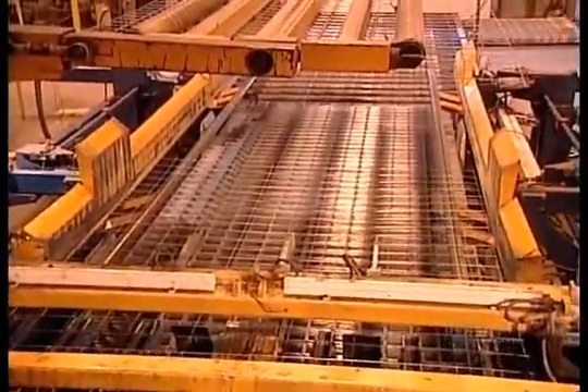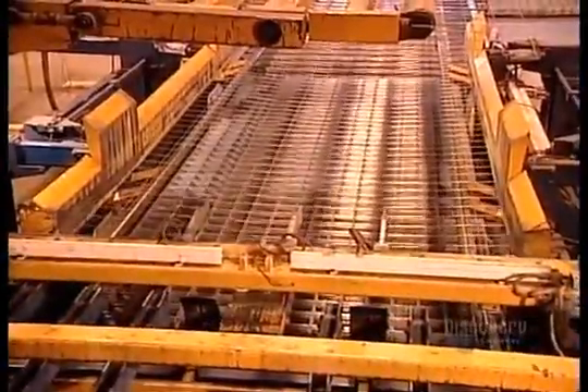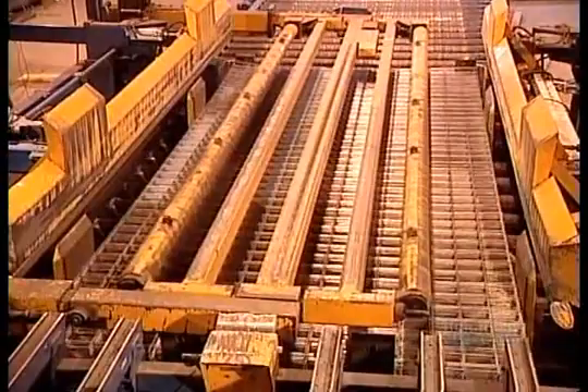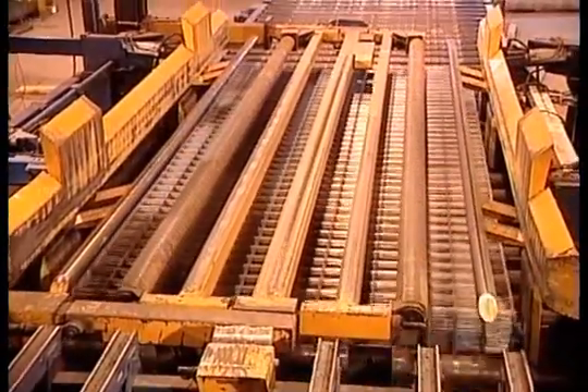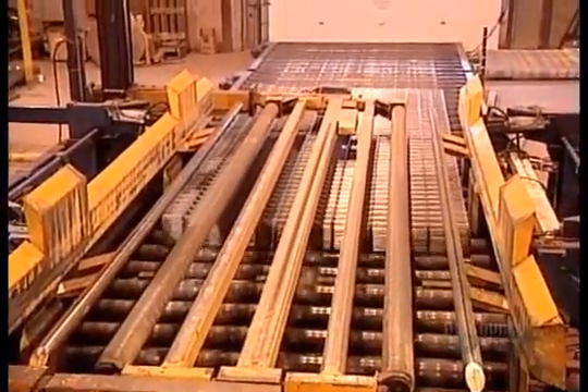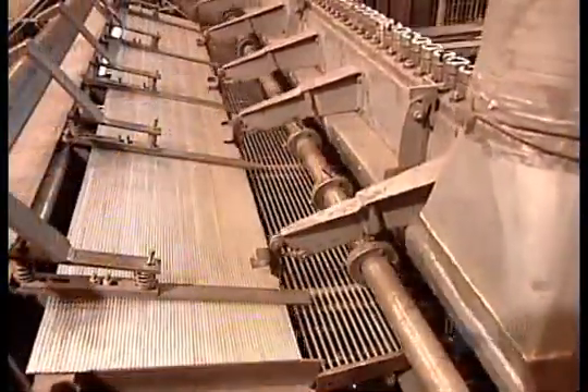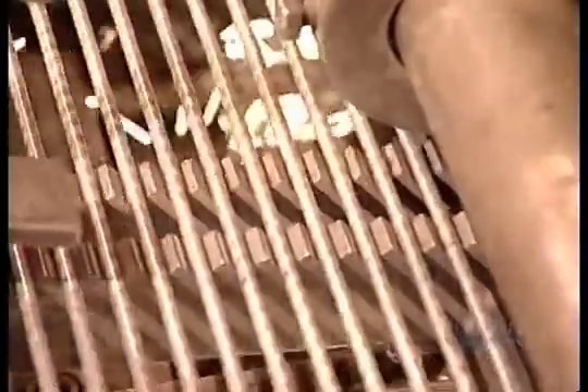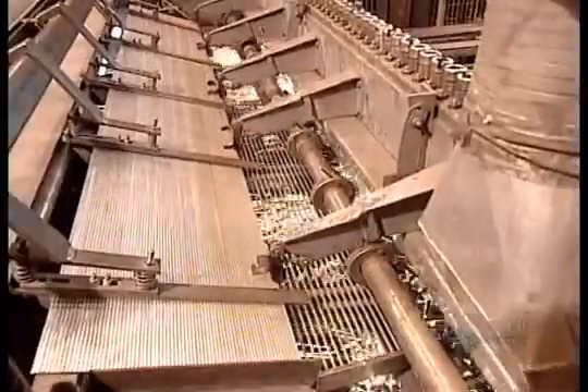The machinery then stacks the welded panels and moves them down the production line. Some panels are soldered on another kind of electrical welding machine. It feeds the horizontal pieces onto the vertical ones using a different technique, but the result is the same.